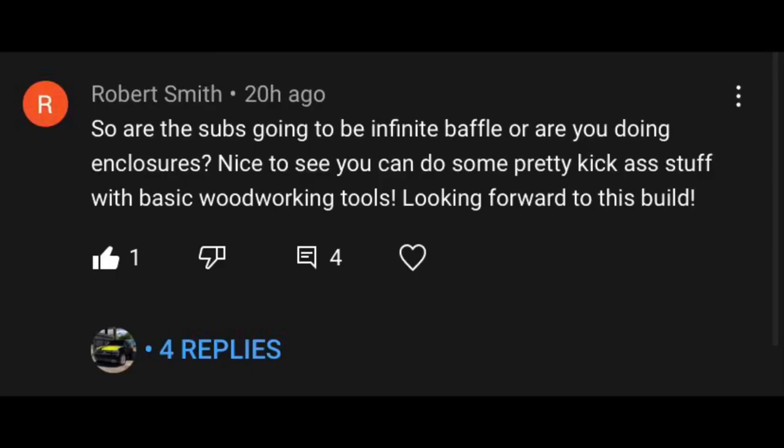Next shoutout goes to Robert Smith. He commented: so are the subs going to be infinite baffle or are you doing enclosures? Nice to see you can do some pretty kick-ass stuff with just basic woodworking tools — looking forward to the build. I already replied and let him know these 10s are actually for voice, and the 8s are for voice as well. It's not a subwoofer — we're just trying to get more voice out the truck, and adding some 10s is definitely going to do the job. Down here we put 10s and 12s for voices all over the place.